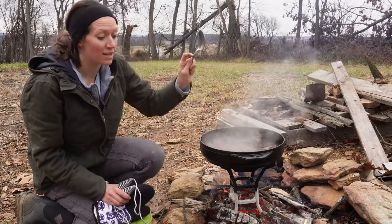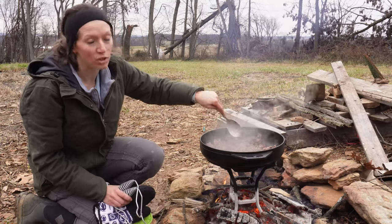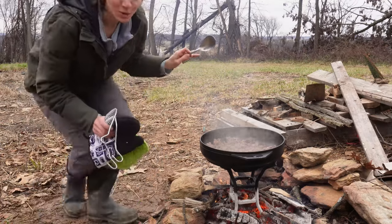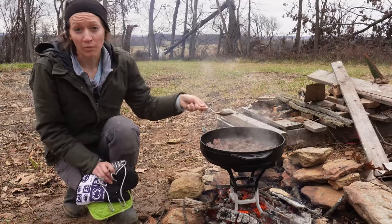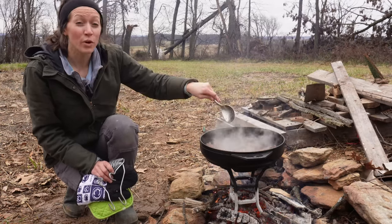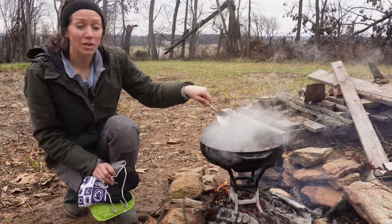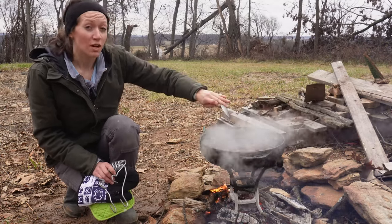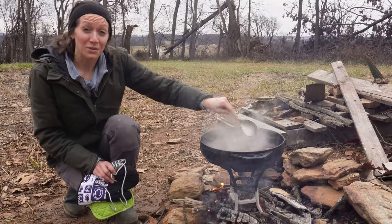I think I mix in the corn and the cream of mushroom soup and then put the tater tots on top before putting it on the coals. I have a tendency to follow recipes loosely and adjust them based on what I already have. We had some frozen corn and a can of regular corn - I'm going to mix all that in. We also have a can of peas which I have no plans to use anytime soon, so I'm going to throw those in here as well, and then mix in the cream of mushroom soup.